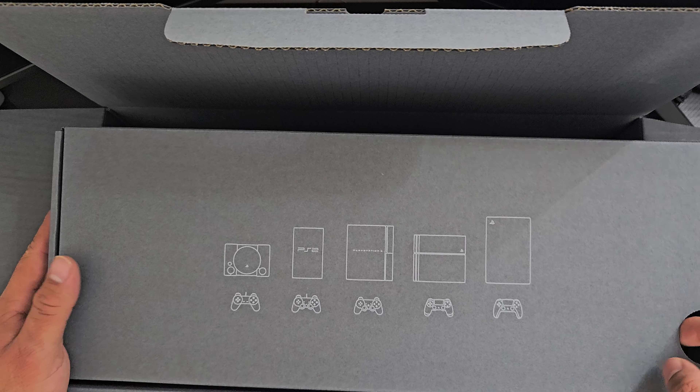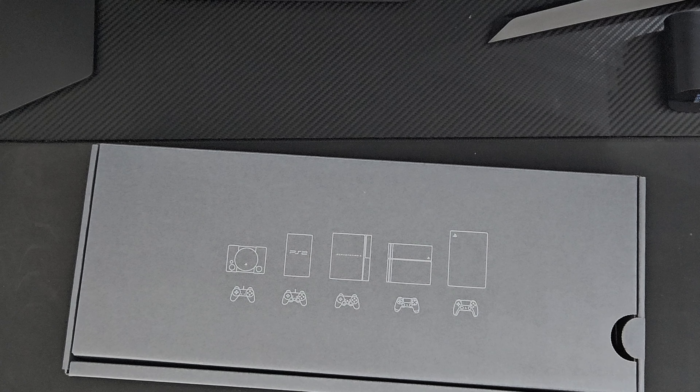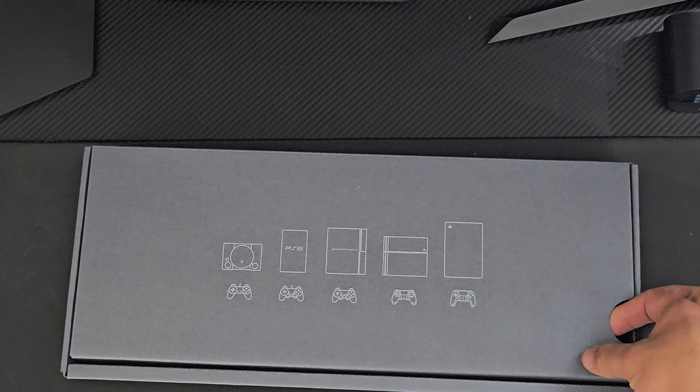First and foremost, we're going to go ahead and do the PlayStation 30th Anniversary unboxing right here. You can see the little PlayStation seal, so let's get it going.